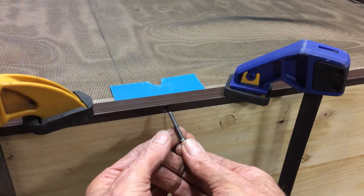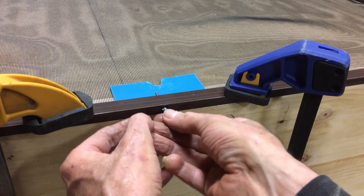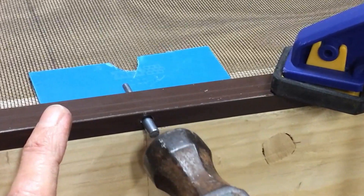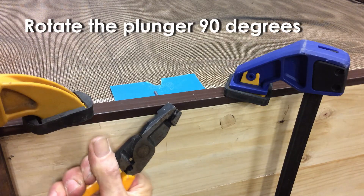Now insert the pin, and then tap with a hammer until those little wings push through the hole. Rotate the plunger section 90 degrees to stop it falling out.